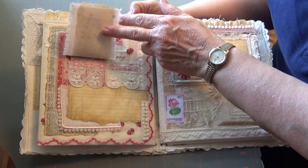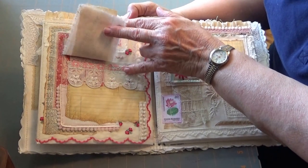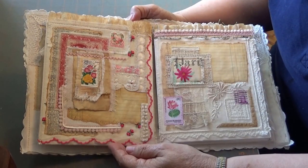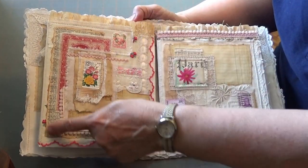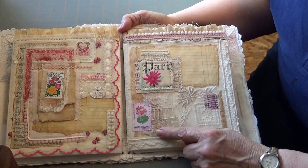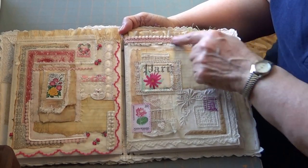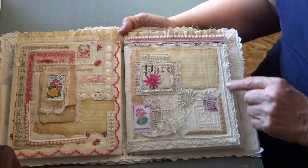This is an old feed sack. Ledger paper. Vintage lace. Part of a hanky. Bigger hanky. More lace. Nice linen that I've frayed. Dictionary paper. More stamps. Vintage laces. Ledger paper. Another ruffle — this one's done with the tissue paper that comes with patterns that you buy.